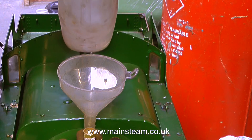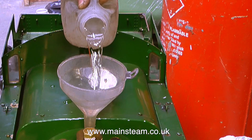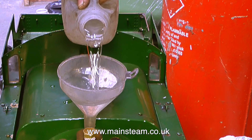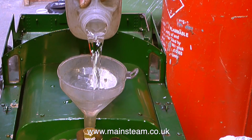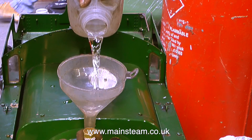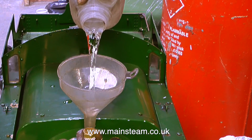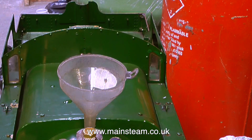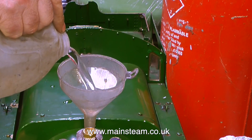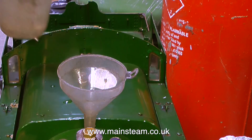So now, without further ado, it's time to fill the boiler — and it took quite a while, because this is a really large boiler requiring quite a few bottles of water. Unfortunately, the first amount of water that went into the boiler went straight through and out of the blow-down valve, which was left open, and onto the floor. So I closed the blow-down valve, used a mop to get rid of the large puddle, and started again with another container full of water.